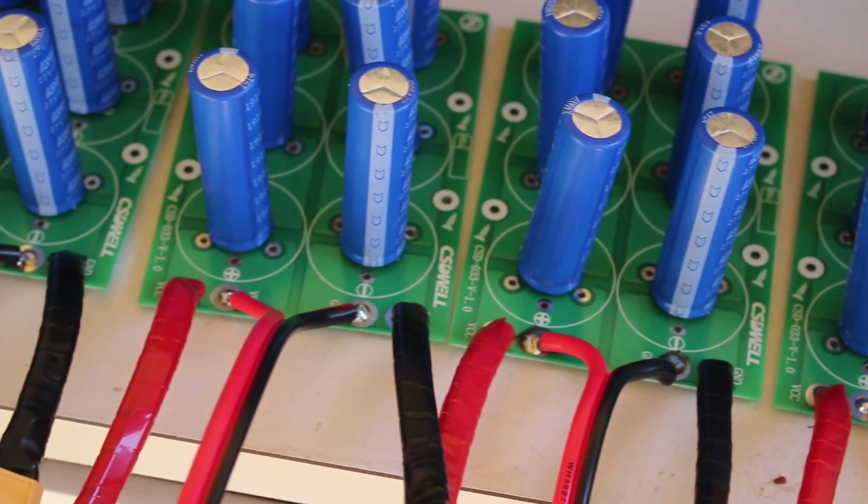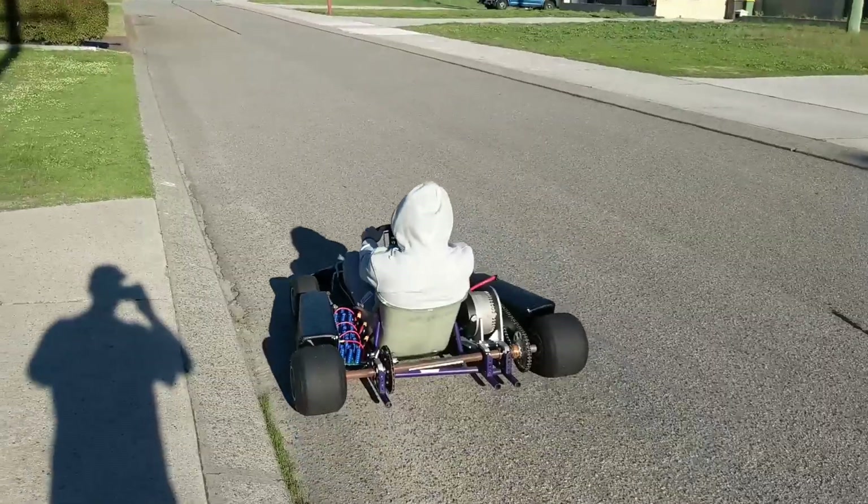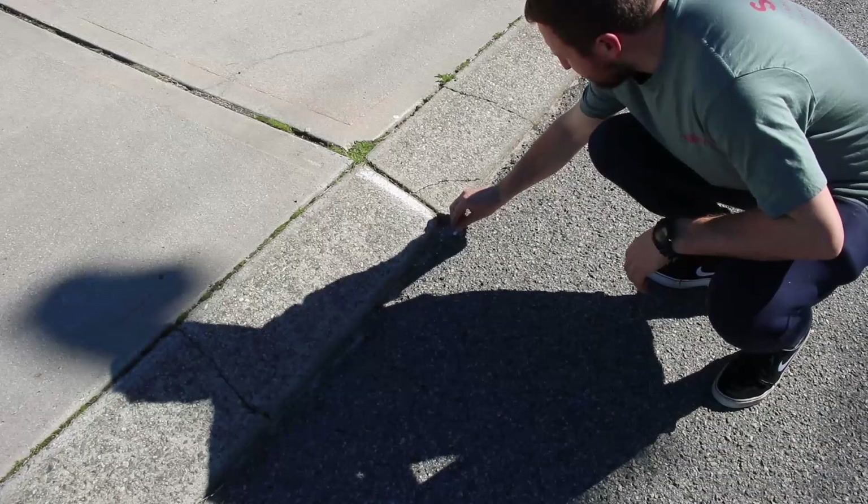So why would you want to use the super caps then? This is how far it accelerates using just the capacitors, until the voltage drops below my set threshold of 46 volts. Pretty underwhelming, right?